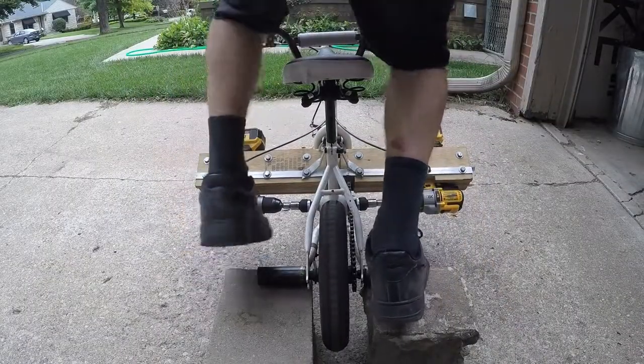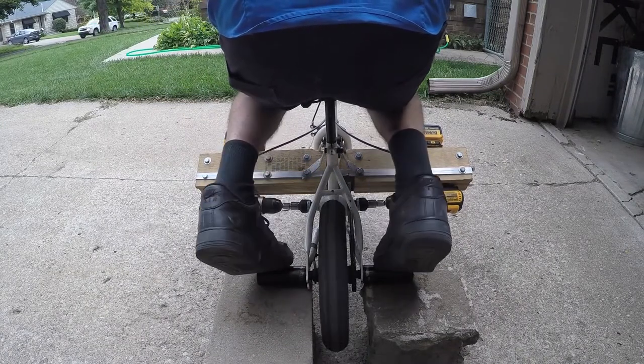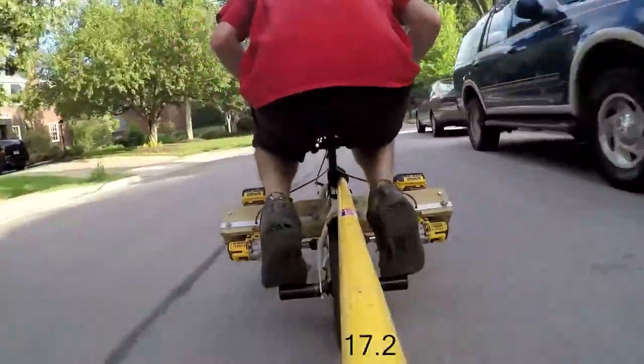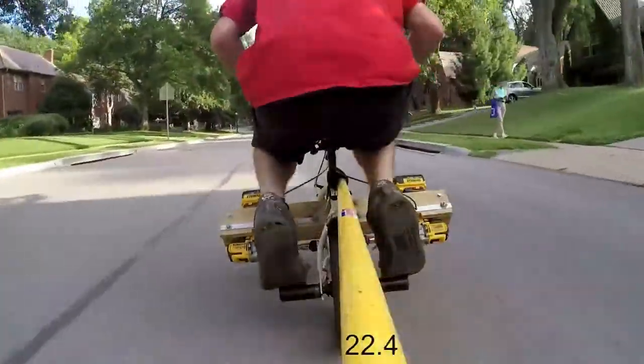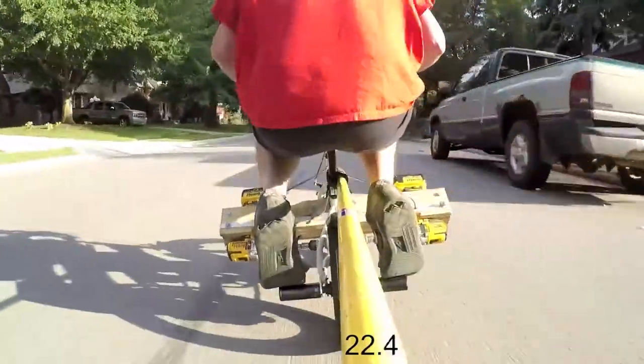I took off the training wheels and put on some pegs. The one question I always get is: how fast does it go? So here's a little video cruising around — it does over 20 miles per hour, semi comfortably.